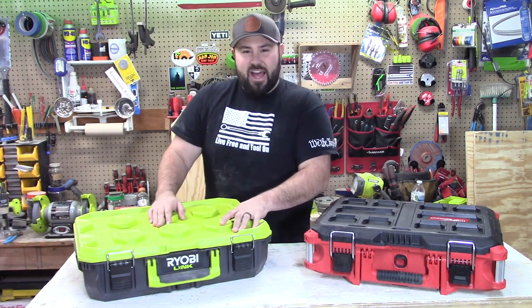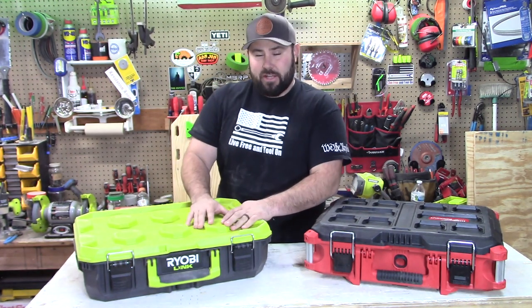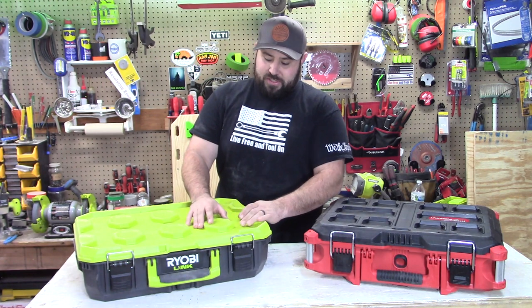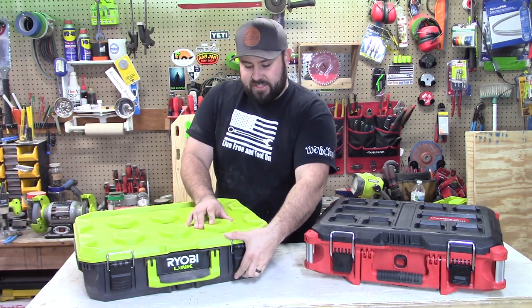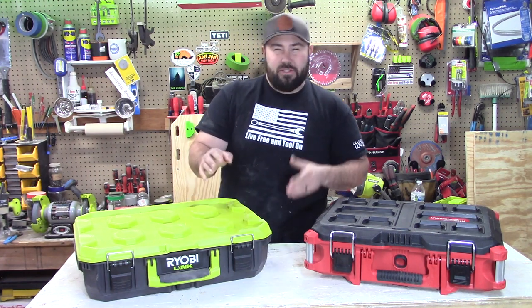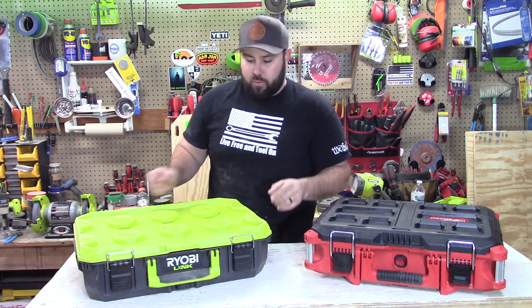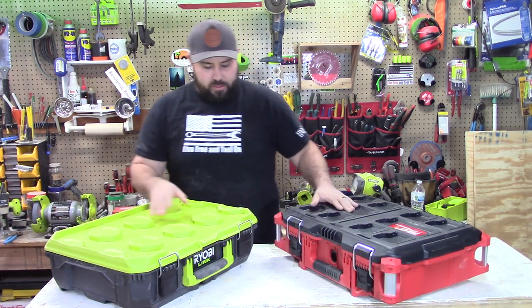The Ryobi Link is IP65 rated. It's very new — I haven't seen it in the back of anyone's trucks. I'm not so sure that would be such a great idea, but it does have a gasket sitting on the inside. We've talked about the pricing a little bit. Let's talk about some of the quality differences — just some right off the bat quality observations.